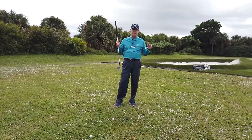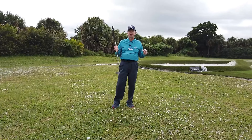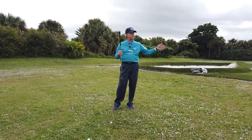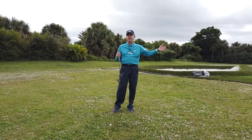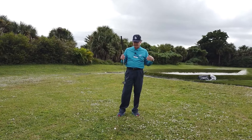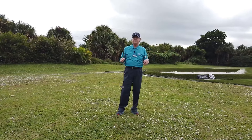So instead of trying to make perfect contact, we're basically going to hit this shot fat on purpose. The shot I'm demonstrating is just a short pitch onto a green. We need to get a little bit of elevation on it in order to make sure that it stops, and to do that we're just going to make certain that we hit it fat on purpose.